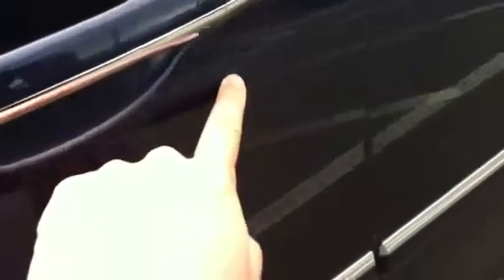I figured this would be the best way to show what we're looking at here in terms of scratches. Here's one right here, and as you follow my finger, obviously it's a pretty long one. So there's one there — it picks up into there as well. So that's a pretty long one.